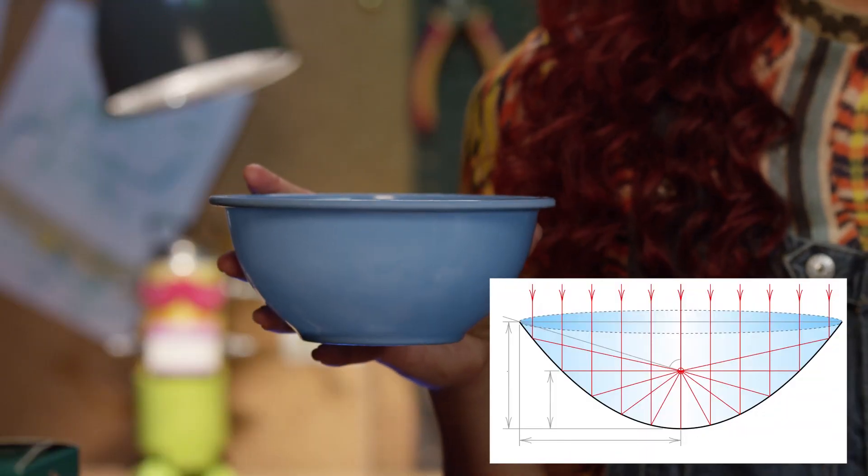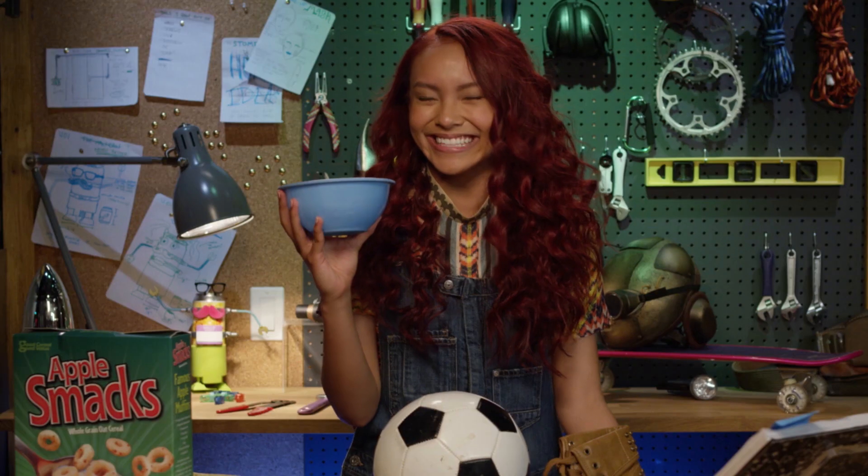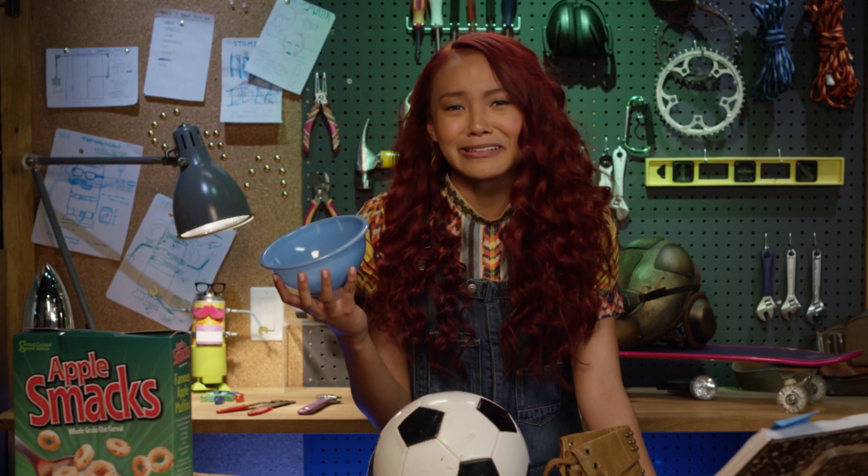This is a parabola curve. Get it? Parabola? I crack myself up.